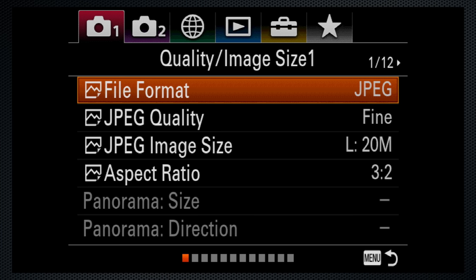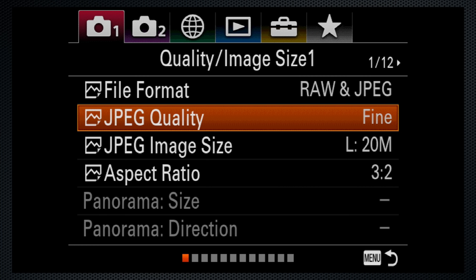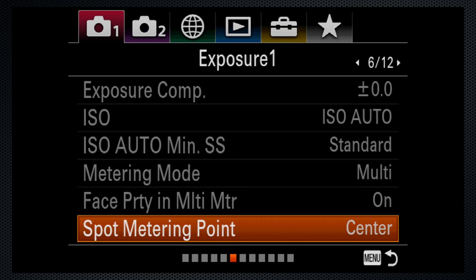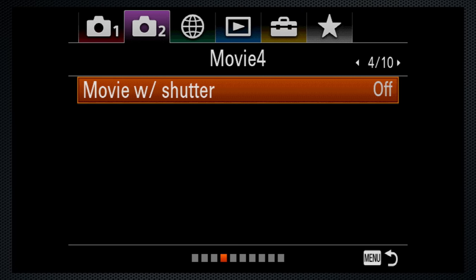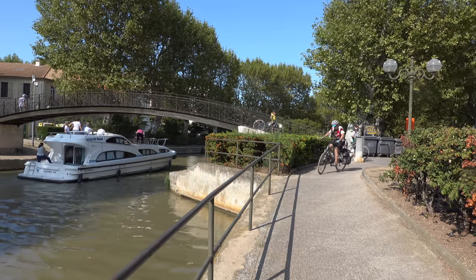After setting the date and time, I went to the menu to change the file format to RAW plus JPEG and to increase JPEG quality to extra fine. Not sure why those aren't the defaults. I also set video to 4K with 30p 100. I customized spot metering from center to focus point, turned wind noise reduction on, and set movie with shutter on, which starts recording video with the shutter button when you're in video mode. I find that easier than fumbling with the little red movie button.